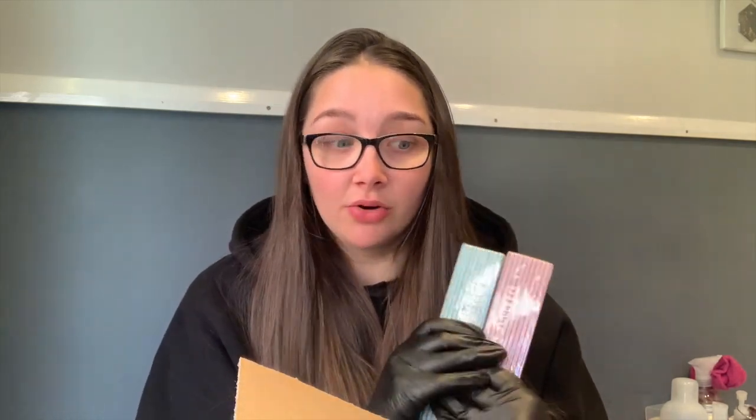I'd rather pay, say, five pounds or more and get free delivery — it just makes me feel better in my head. NSI does free delivery, so I just thought I'd go and get the bigger packs and then I won't have to reorder these for a while. So those are the two packets of files I got.